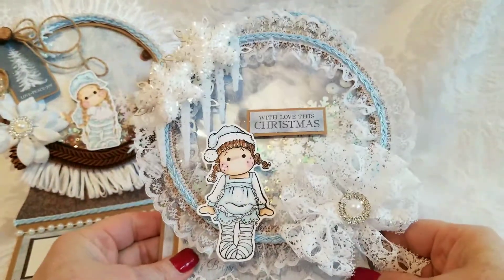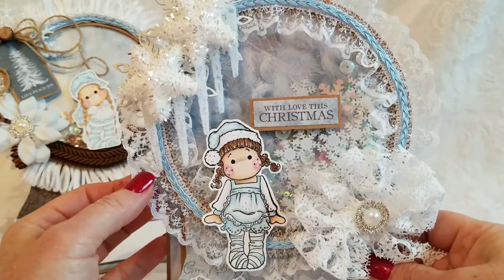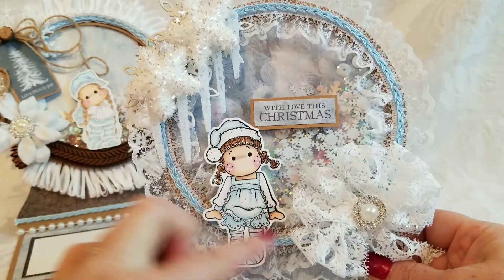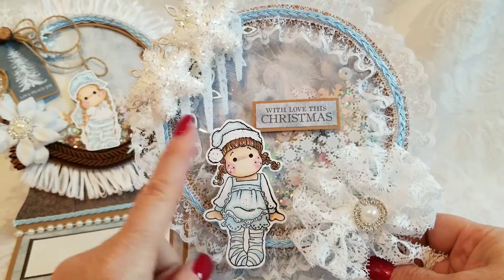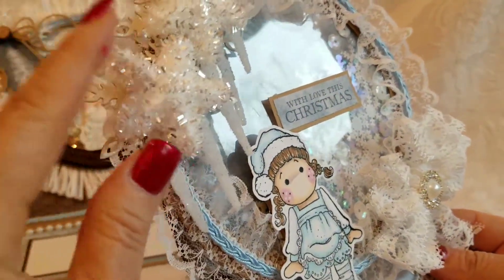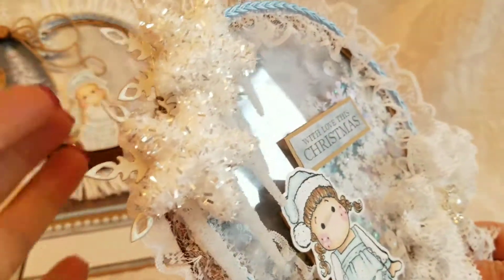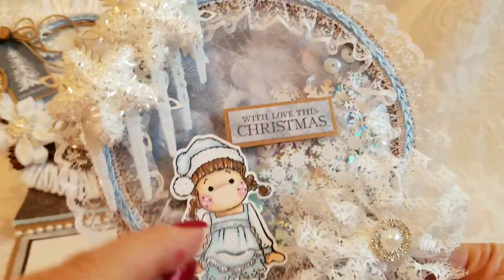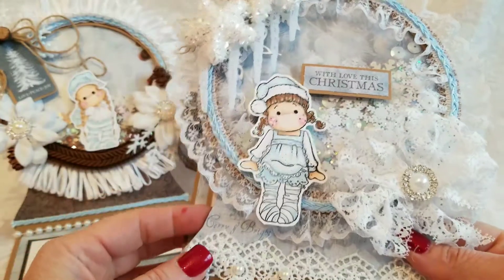Last one of this bunch — I gotta admit, this one's my favorite. I used kind of a stretchy lace to go all the way around, and then I added the blue braided trim. In the center I had these cool frosted stars and I layered those on top of chipboard snowflakes, and then I added the icicles. The sentiment is from the collection — 'With Love This Christmas.'